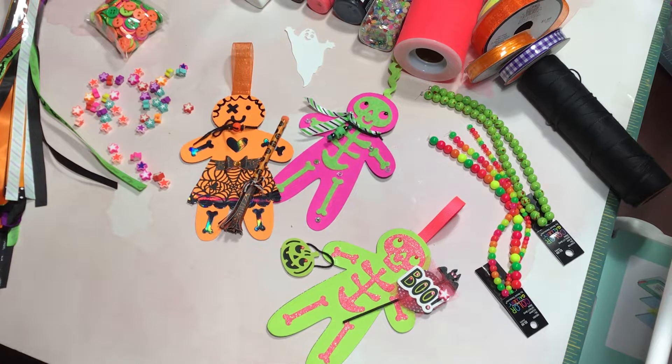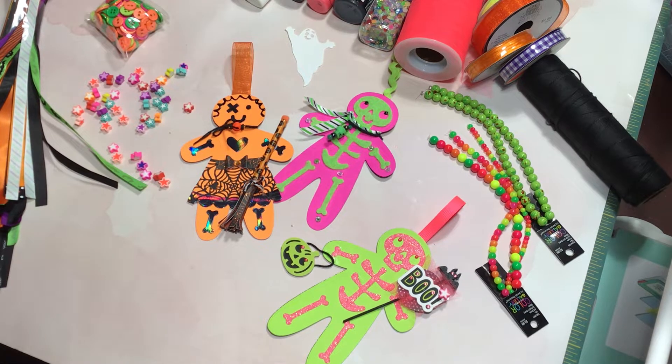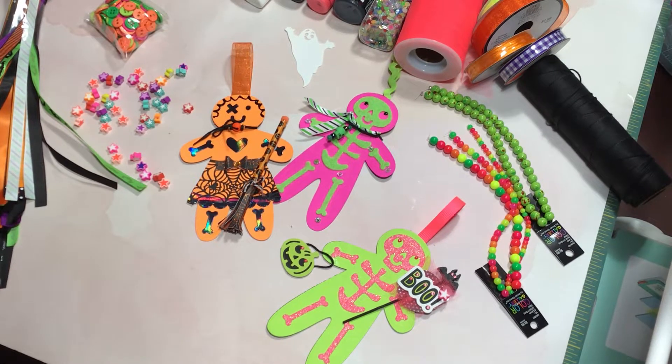Hi, welcome back to Crafting a Country Life. I'm jumping on this morning to share a project for Saturday Morning Makes, which is hosted by Jill Norwood. I've been working on this project over the weekend, and here it is Sunday morning - I just finished them up and I thought I'm gonna get this filmed and upload these.